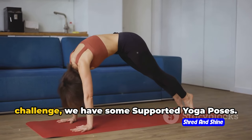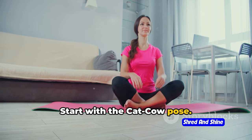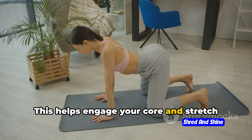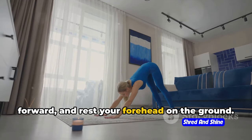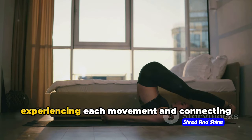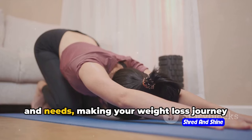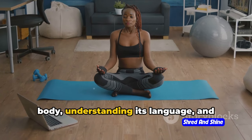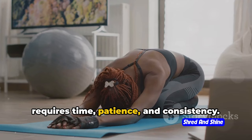For those who are up for a challenge, we have some supported yoga poses. We're not going to have you twisting into pretzels. Start with the cat-cow pose — on all fours, arch your back like a cat, then drop your belly down like a cow. This helps engage your core and stretch your body. Another beginner-friendly pose is the child's pose: sit back on your heels, stretch your arms forward, and rest your forehead on the ground — great for relaxation and stress relief. Remember, it's not a race. It's about experiencing each movement and connecting with your body.